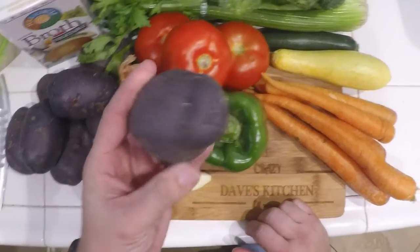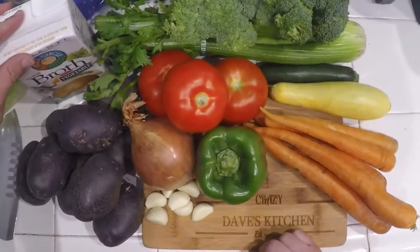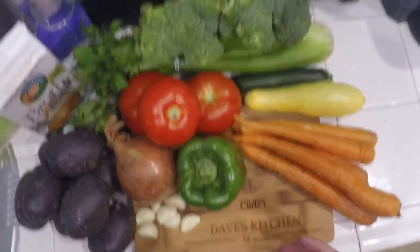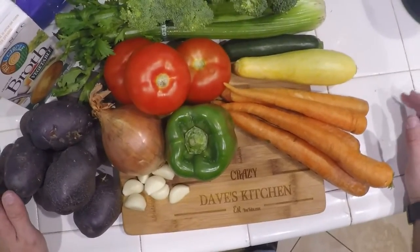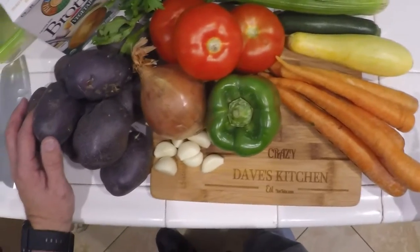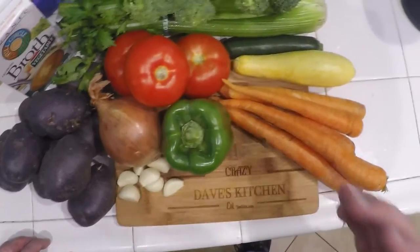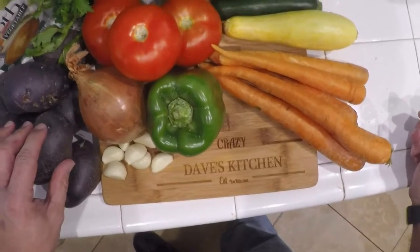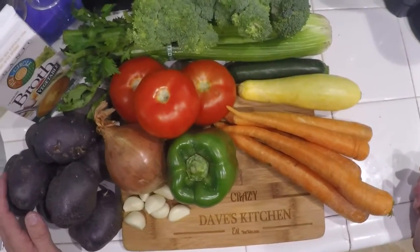These are purple potatoes — same thing as a red potato, just purple, and they were really cheap today. Also some onions and organic vegetable broth. So these are the simple ingredients to make vegetable soup. You can use whatever you like. I'm also going to add some corn — I couldn't find it or didn't want to pay the price — but that goes into the pot too. I'm going to dice this stuff up and put it in the smoker: smoking the tomatoes, bell peppers, potatoes, onion, and garlic. Stay tuned!